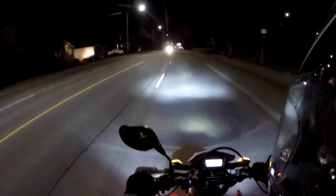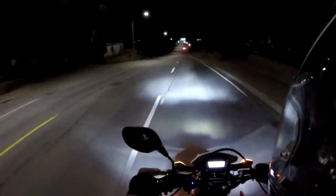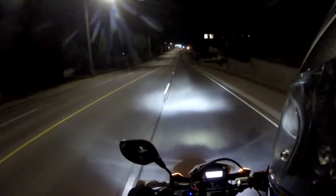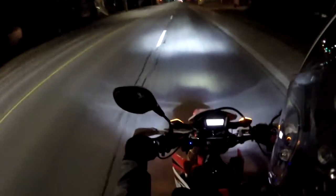I installed them. A couple of hiccups on the throttle side — it had a bunch of little nubs on it, so the grips wouldn't slide on. I had to take an angle grinder and grind them down, which was very easy. It took me probably an extra five to ten minutes to grind them all flat, and then the grip slid right over.